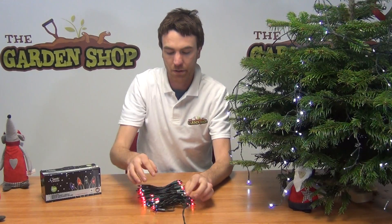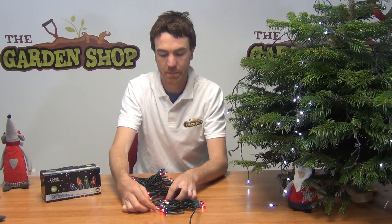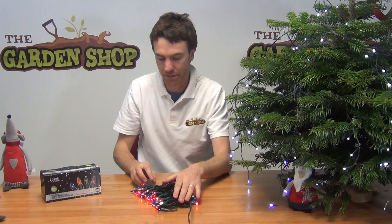Looking at it, it has 100 individual bulbs here, each bulb is 33 watts and you can see the range of colours there — orange, pinks, greens, reds and blues. So it's really giving you your traditional Christmas tree like colours there.